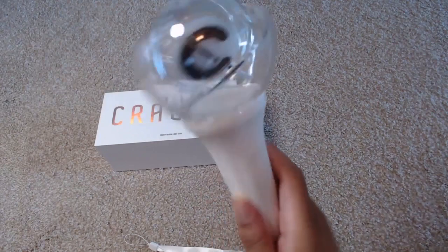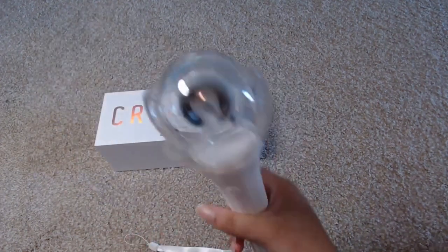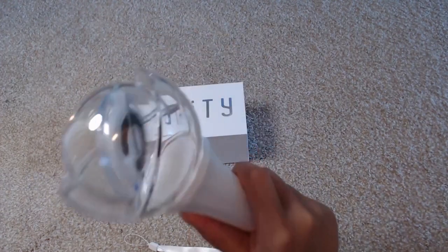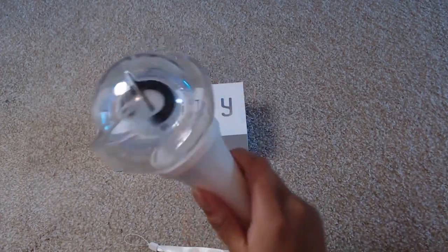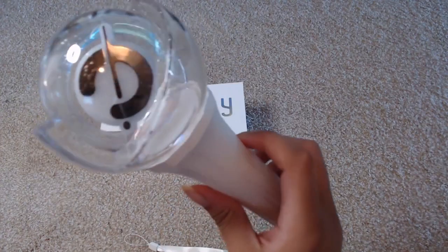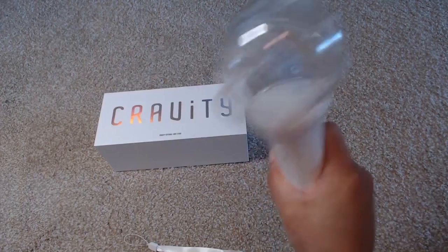I'll show you how this looks in the dark as well. I'm really pleased with this light stick — it has a nice weight to it without being too heavy, and it's not a really small light stick. I'm really excited to one day get a chance to use this. Starship did a really good job designing it; it is very, very pretty. If you guys liked this video, please make sure you like it, and I will see you guys next time — bye!